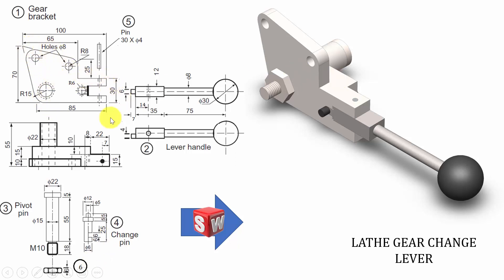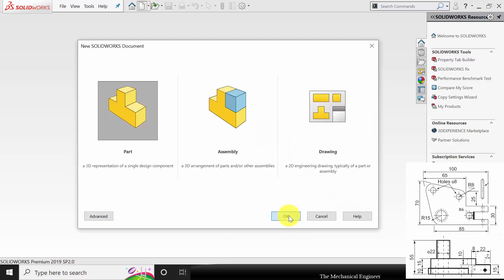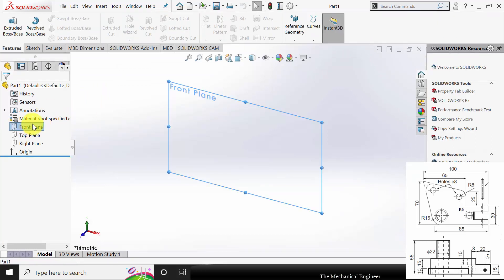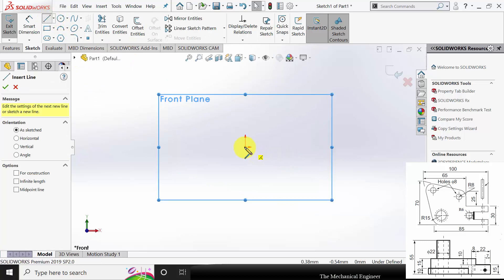For the gear bracket, I am going to draw this profile then extrude it. Initially I am going to start with this face then extrude it. Open SolidWorks, create a new part, select the front plane, click sketch and draw the profile of the surface.